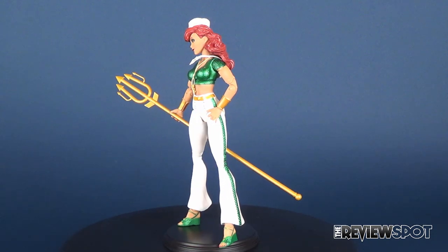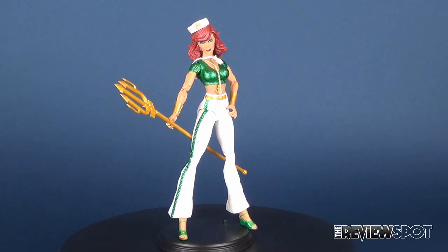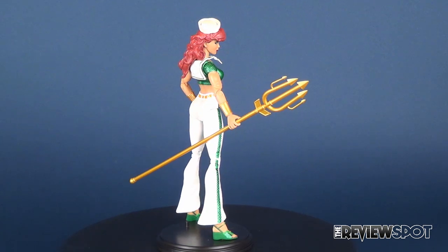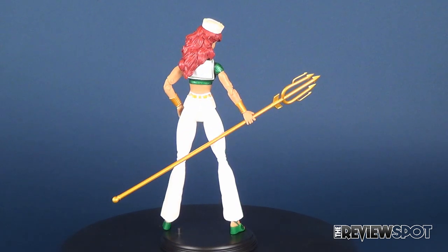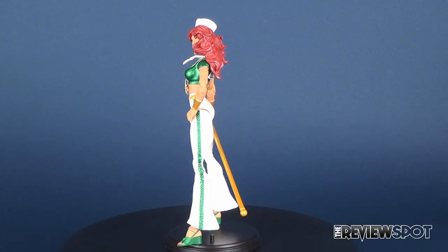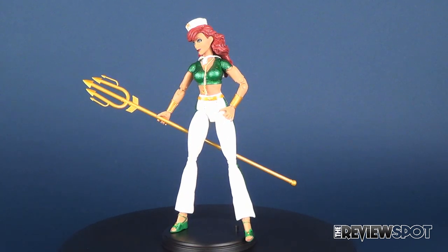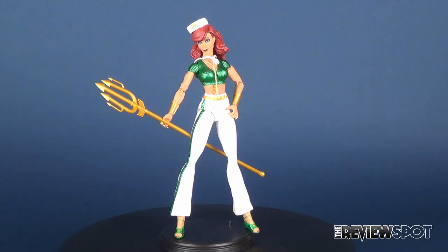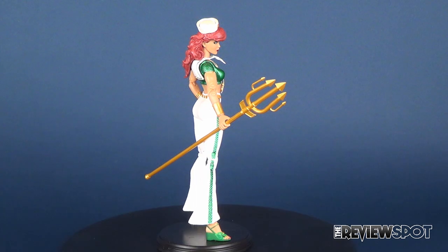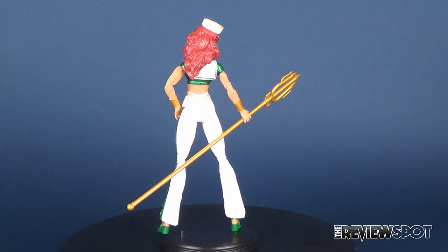If you guys liked this video, hit it with a like down below, and if you'd like to check out more DC Collectibles reviews, I've got a whole playlist designated just for that. If you haven't hit that subscribe button down below, don't miss your chance — you'll never miss a beat on future videos. We're on our way to 5 million subscribers, and you guys can help with that. Thanks for watching as you always do — I'll see you next time.